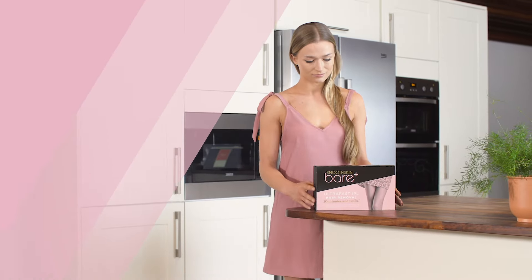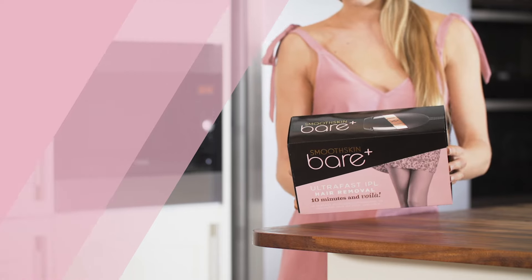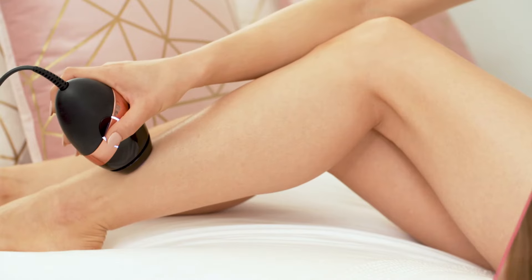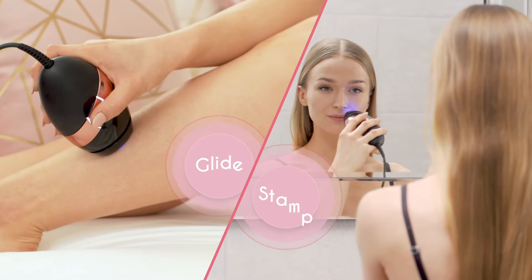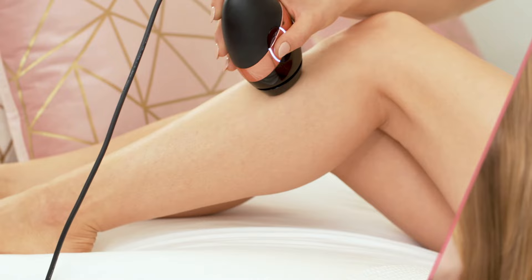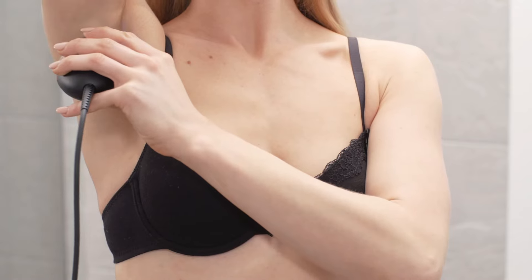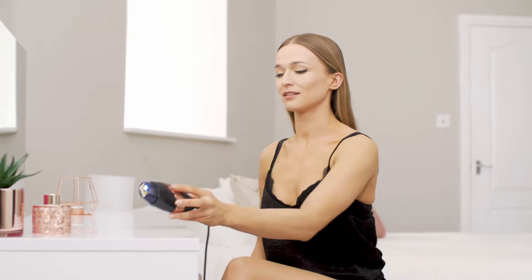Although it is suitable for most skin tones and hair colours, we suggest you check the chart on the pack or on our website before you buy. There are two different functions for more flexible use: Glide Mode and Stamp Mode. Glide Mode is best for larger areas such as your legs and arms, while Stamp Mode is better for smaller areas such as your underarms or upper lip.